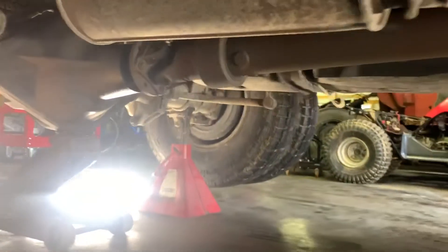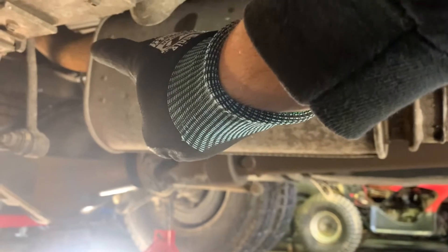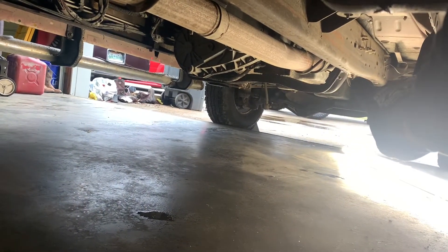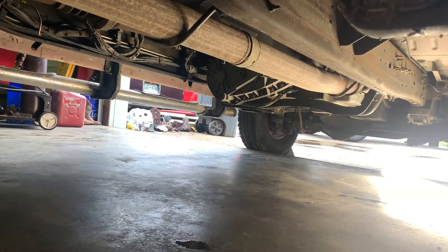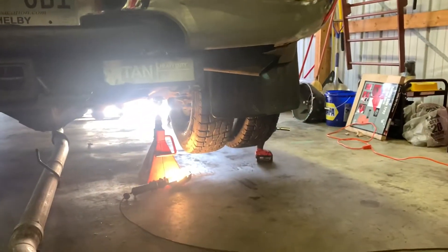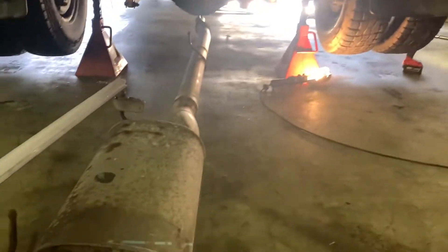So the easiest way I've always found to do this is to cut right here behind the muffler, then you can work out your over-the-axle part real easy, and then cut right in front of your transmission crossmember so you can get the down pipe down really easy. Then you have this huge long section that pulls right out. Down pipe works out easy, over the axle works out easy. We got the big section off, we're going to take the tailpipe section off here and unbolt our down pipe.